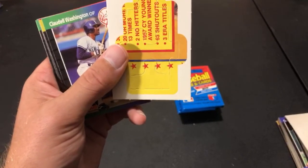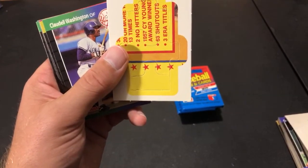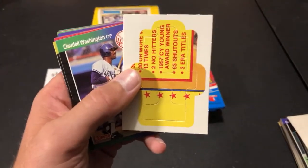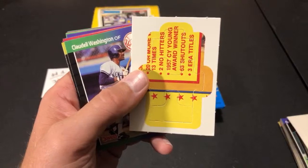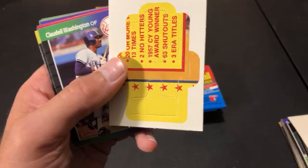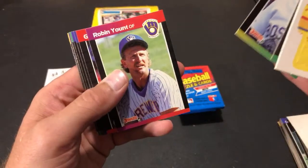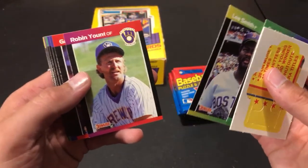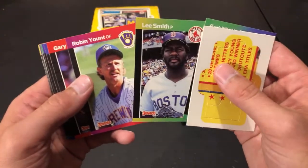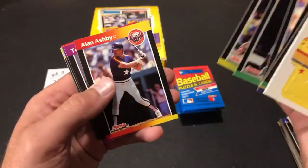I've been very unmotivated to do anything productive with my headache situation, but I'm trying to get it done. Tom Gordon rookie card — still a decent one. Lee Smith, Robin Yount — two hall of famers. Puckett and Fisk also hall of famers in there. Starting off for Jake M's third pack. Looking good — a hall of fame pack.